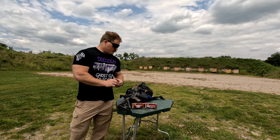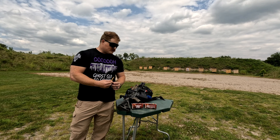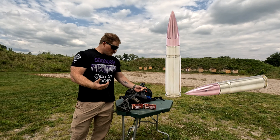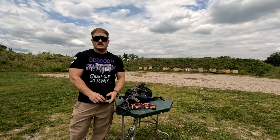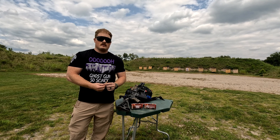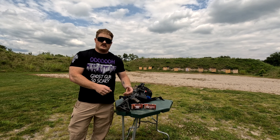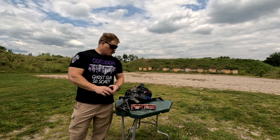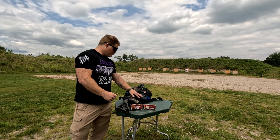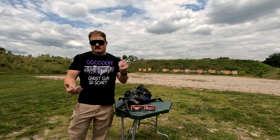Part two is going to be the 300 Blackout. This is a 190-grain projectile — subsonic, of course — for the 300 Blackout, so we're going to be shooting that at 50 yards today instead of 100 yards. Subsonics are typically more of a close-quarters round, being much slower, so it's not something you're really going to shoot super far out.